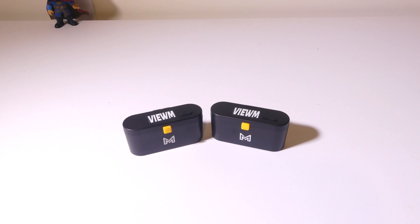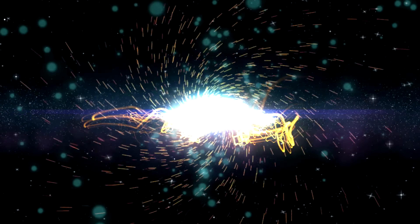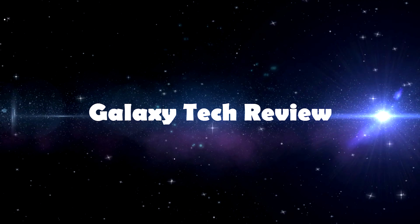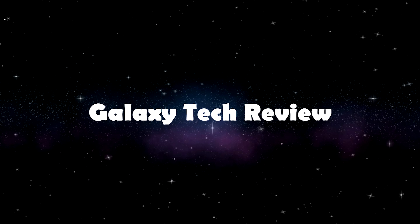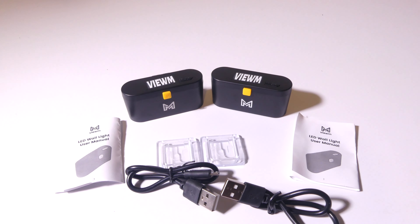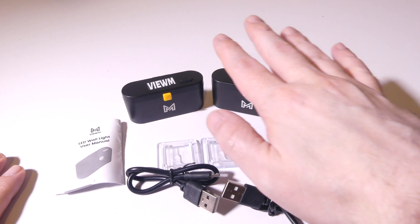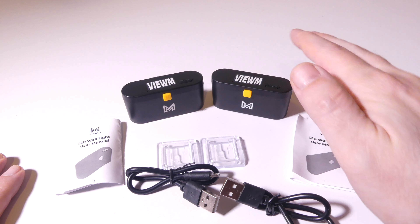Let's dig into this and I'll be right back. Okay, so let's take a look at everything that you get once you get these out of the box. Obviously, I've got two here, so I've got two sets of everything.